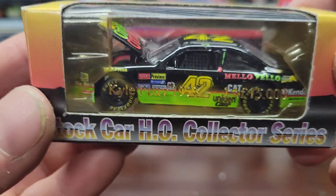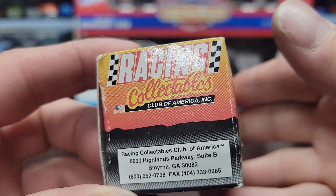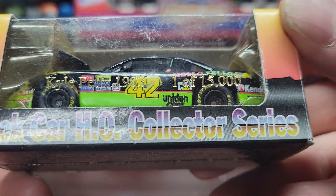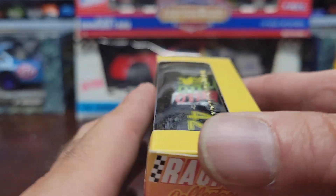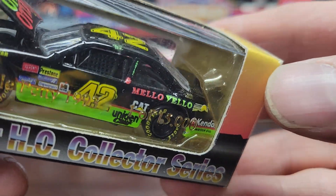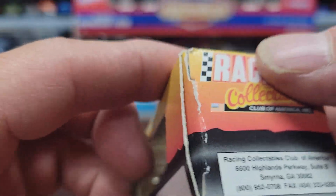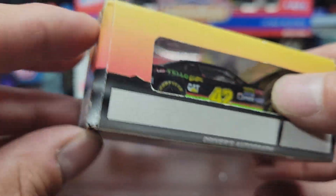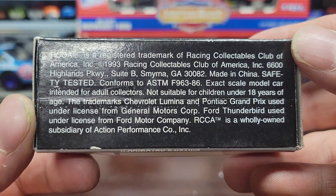Next one is a number 42 Mellow Yellow Kyle Petty car, also made by Racing Collectibles. It says Kyle Petty 1993, one out of 15,000. The hood opens up on these, but I don't really know how detailed they are inside. I don't want to take them out of the packages because you end up ripping them. Each car has a little history on it.